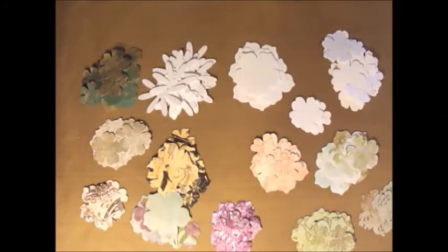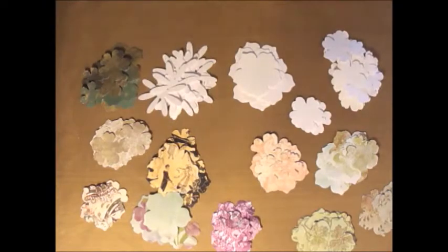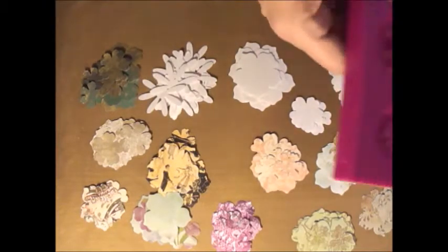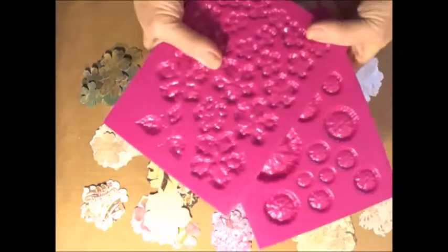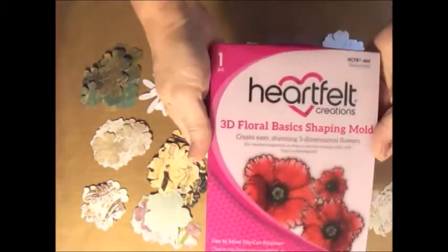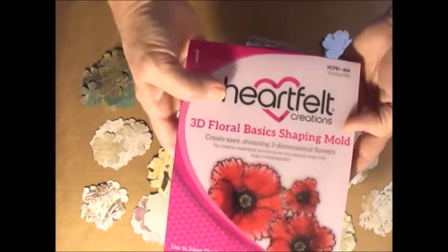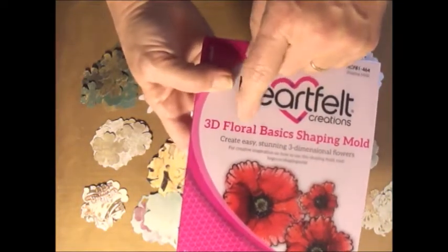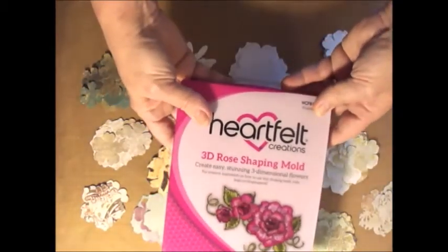Hey everybody, this is Molly. What I wanted to get started with is showing you a product that I just got in, and I want to show you how it works. This was released, I think, the latter part of last year, but it's new to me. And what they are is the Heartfelt Creations 3D shaping molds, flower shaping molds. I bought two different sets: the 3D Floral Basic mold and the 3D Rose Shaping mold.